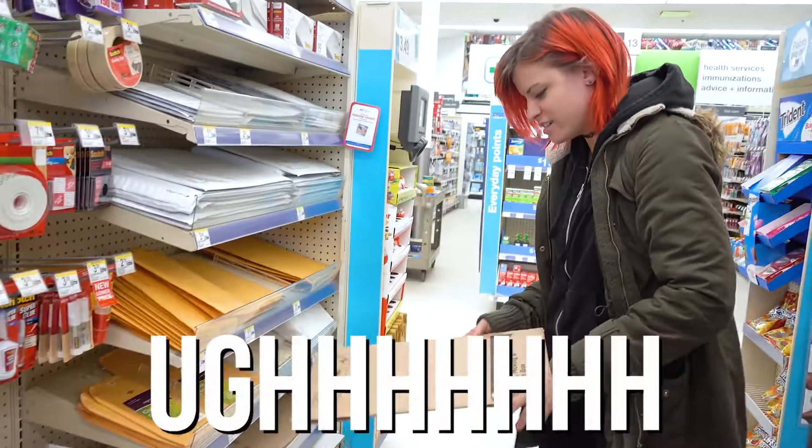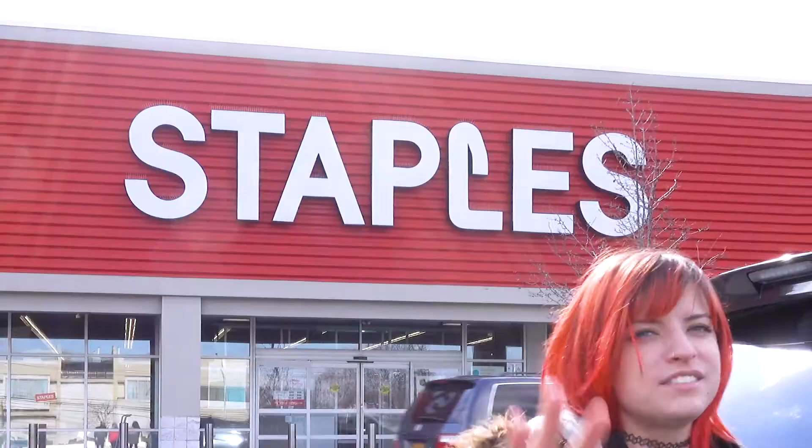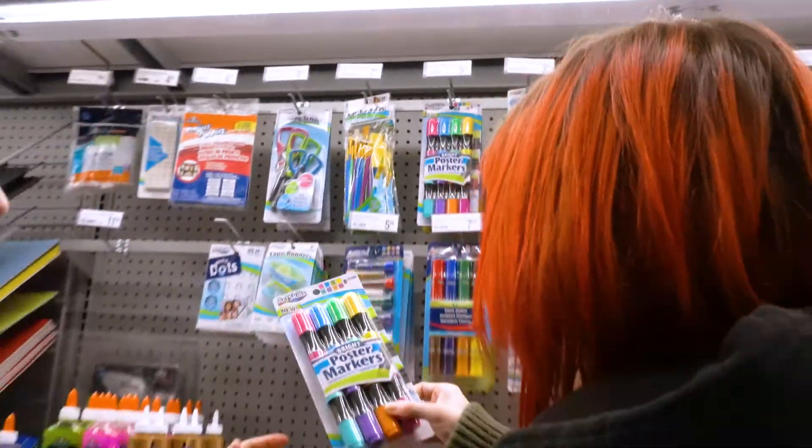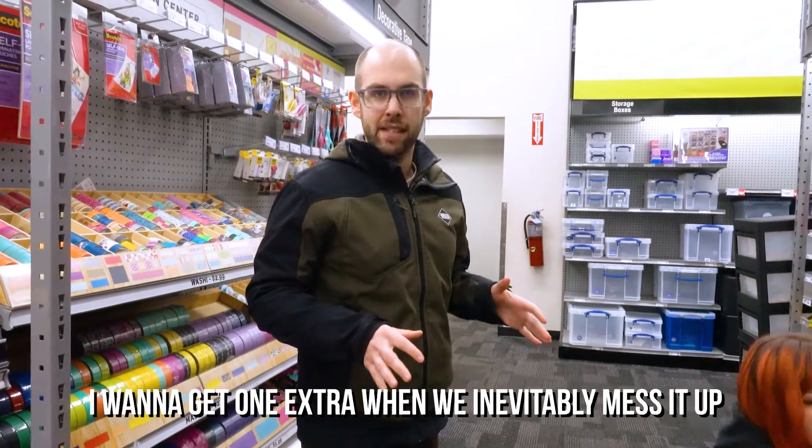The dollar store we struck out on. At store number two, we're looking for the perfect poster board. This is a box. Now we're at store number three, Staples. I want to get one extra for when we inevitably mess it up.